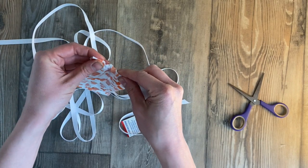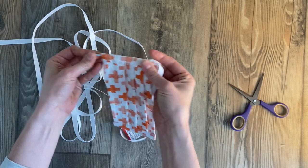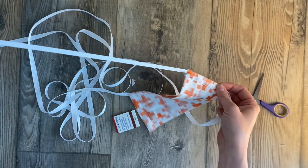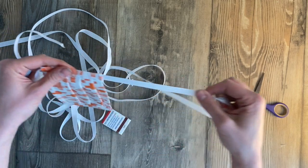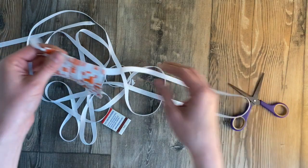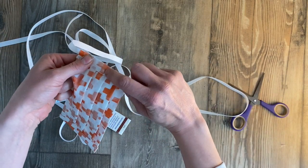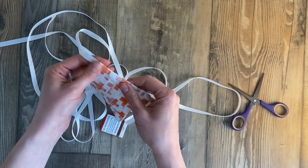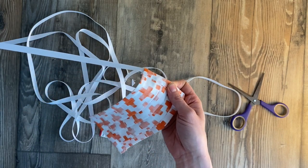Then take that and run it through your mask — this mask was made using my tutorial, you can see it on my blog or on YouTube. Run it through, and now rather than an elastic mask it'll obviously be ties, so just leave a string on either end and do a little top stitch here to hold it in place while it's being washed.